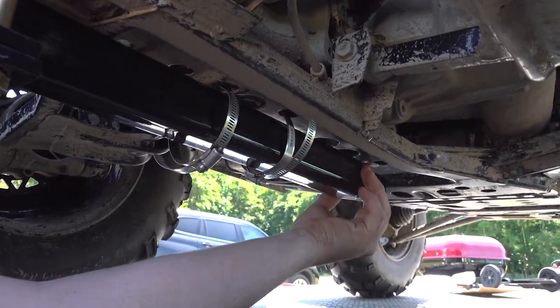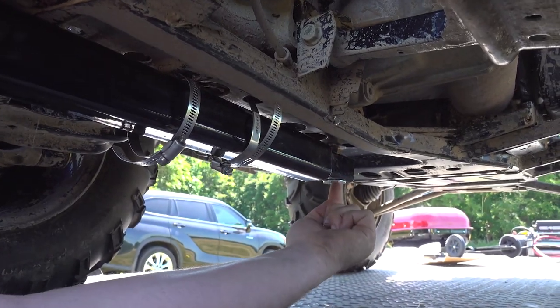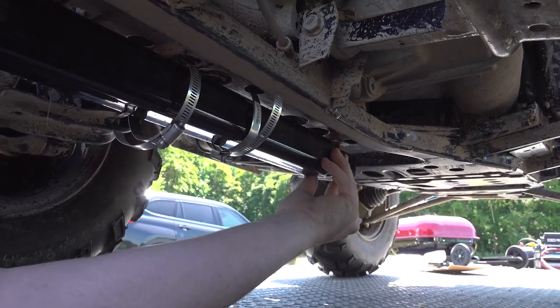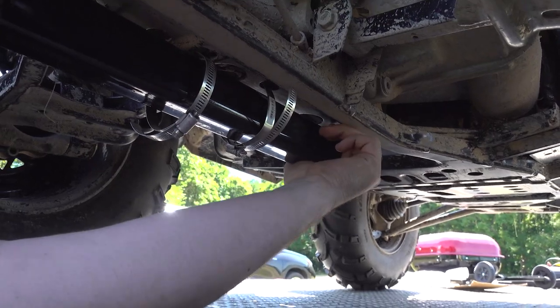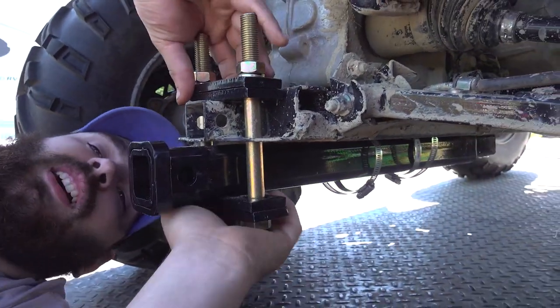There's also a 9-inch extension that I use, and I use the quarter-inch bolt up into the frame here and bolt it down. That holds this 9-inch adapter in place, and then you slide the 21-inch piece over it using the pieces that come with the kit.